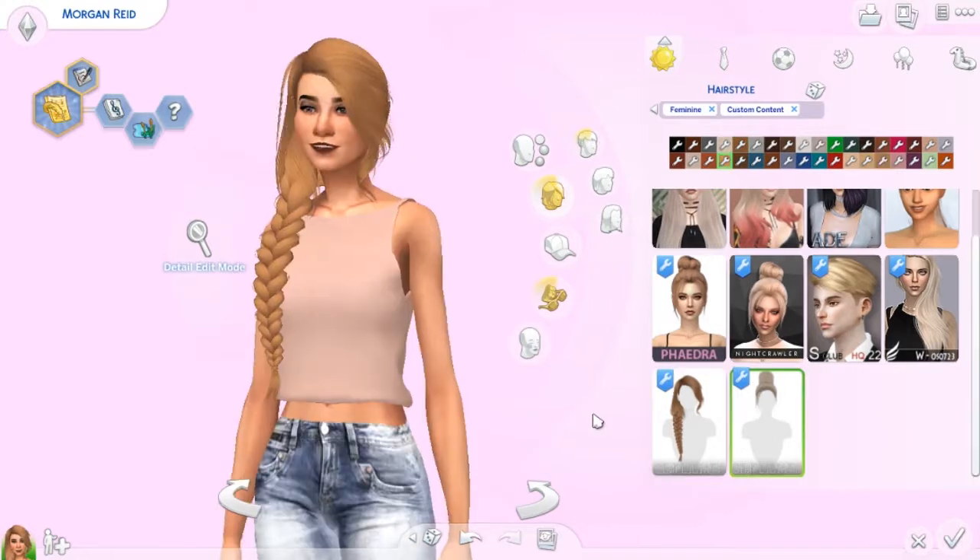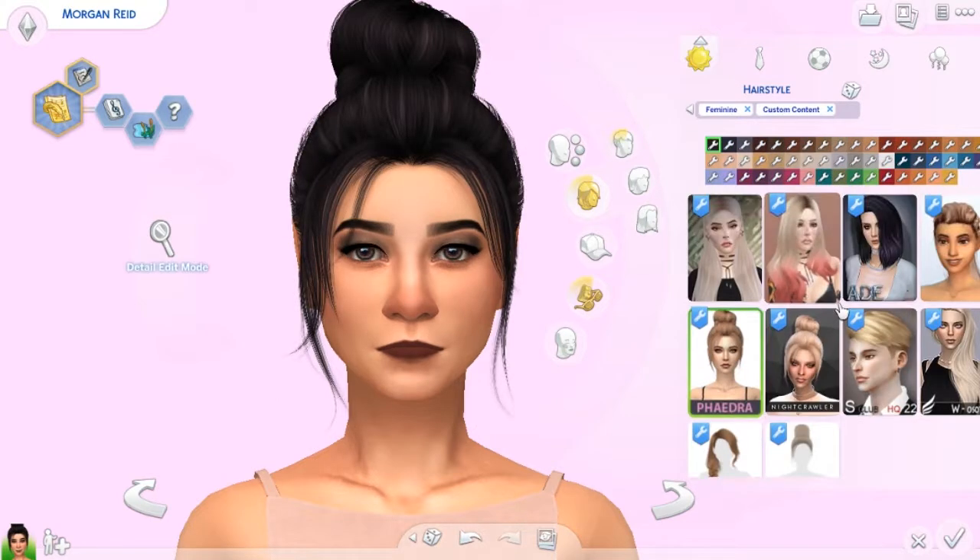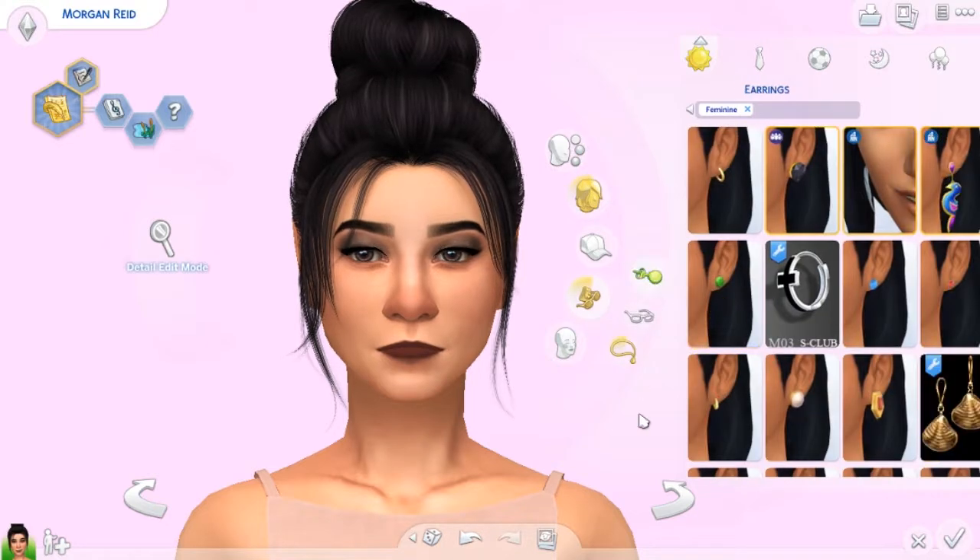This one is also by Simplicity — it's also a mesh edit, and this one is just a bun with the braid going around the top. Quite pretty, and it comes in similar colors as the previous one. You can get some really crazy looking colors if you would so like. We're going to put her in a bun because there are some hair accessories that I want to show you guys. We have a couple different hair accessories.